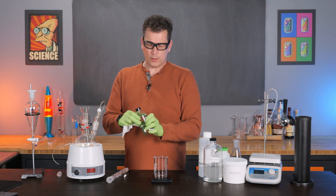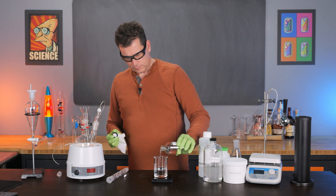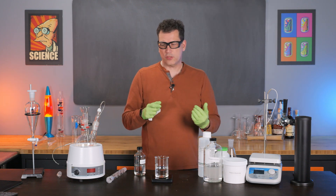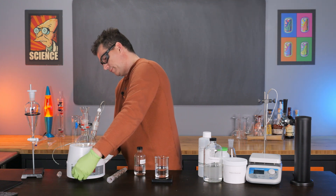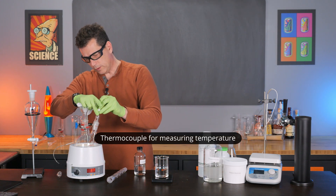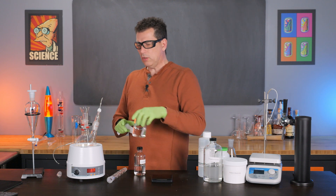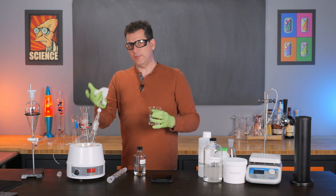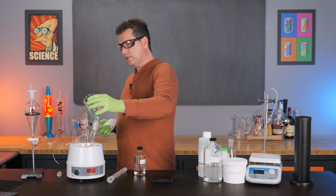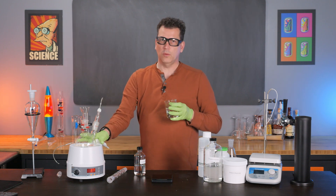The next step is to add 100 mls of isoamyl alcohol — we got 99.88, which is close enough. I want to add a magnetic stir bar, turn this on, and get some stirring going. When you add the alcohol to the formic acid, do it slowly — it may generate heat. I don't believe it produces enough heat to boil anything, but you do want to go slow and keep lots of stirring going just to make sure you don't produce too much heat.